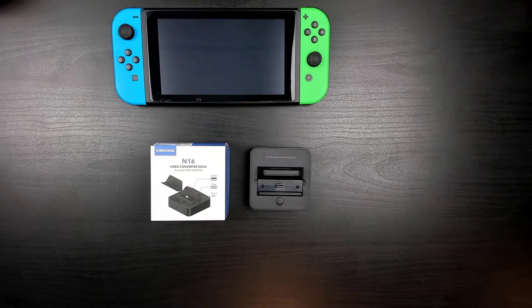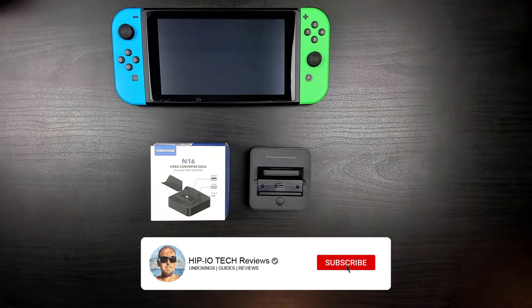Today we're going to be taking a look at a docking station for the Nintendo Switch from Kiwi Home. If you're new to the channel and you like this video, press that like button and subscribe.